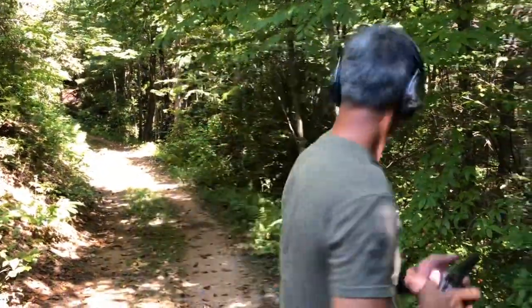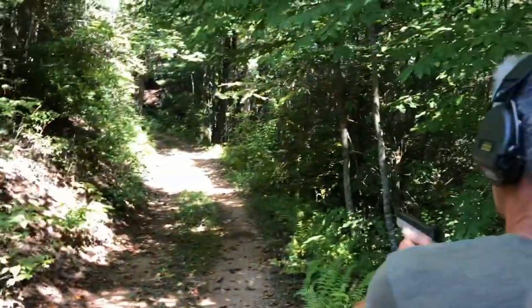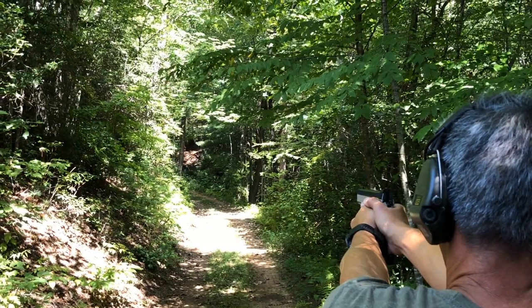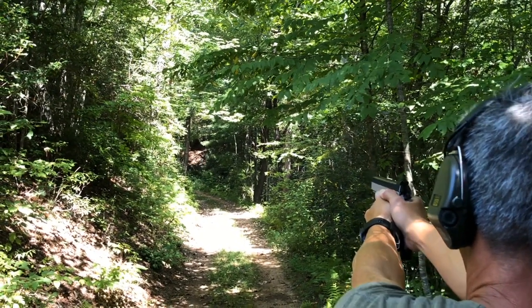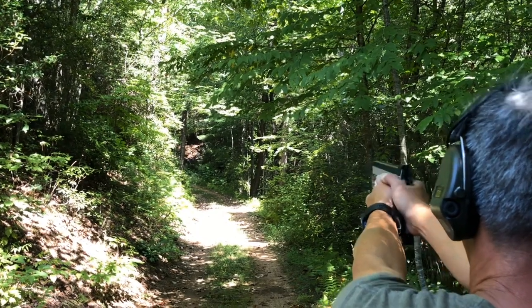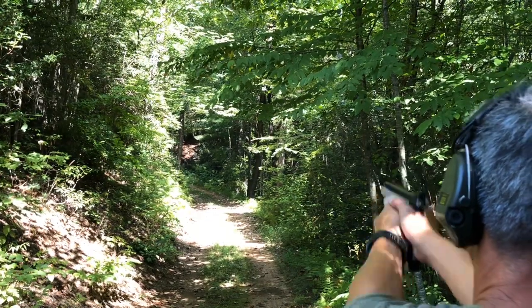All right guys, we're at 100 yards. I just want to see where it hits. We've got a 10-inch steel out there and then a big man steel. I'll try not to fall off the side of the cliff here. Three shots — we'll go the 10-by-10 steel first. Just high. We'll go man steel. There's one. So one out of three — not too bad. It is a great shooting pistol.